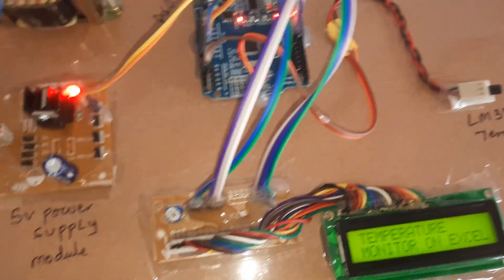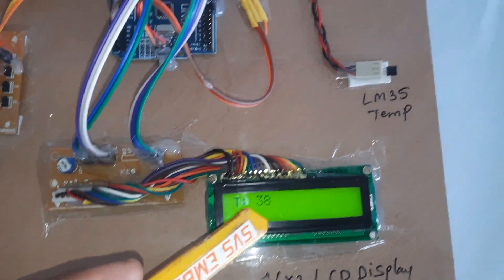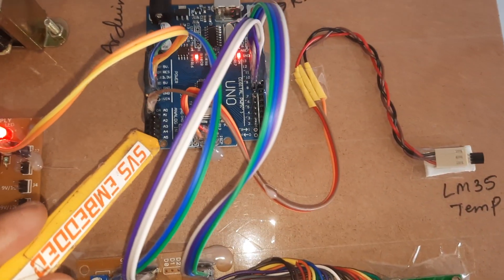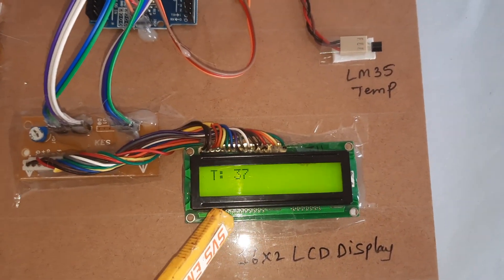We have a 16x2 LCD display and the LM35 temperature sensor. The sensor data line is connected to pin A0 on the Arduino. The temperature values are displayed on the LCD, and in our computer we can go to PLX DAQ.